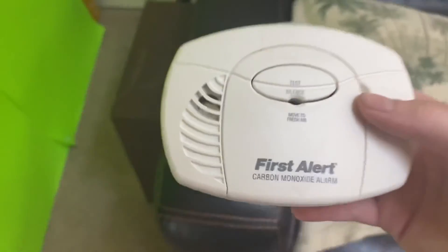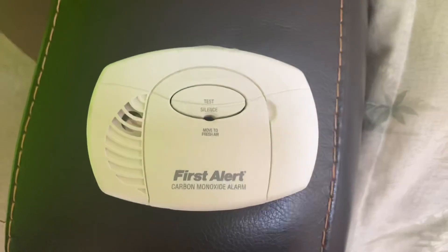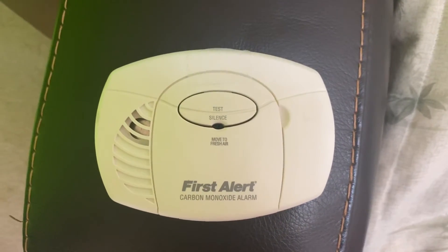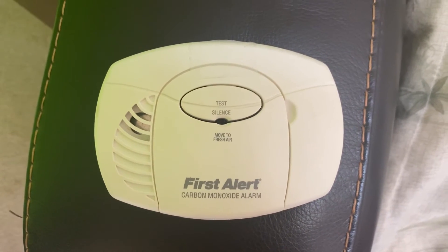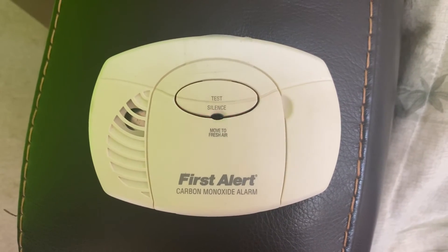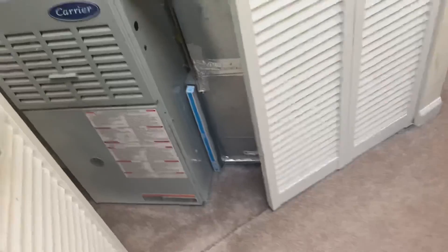Also just realized I forgot to test the First Alert carbon monoxide alarm — here we go. Okay, and I think we're good there. Thanks for watching, bye!